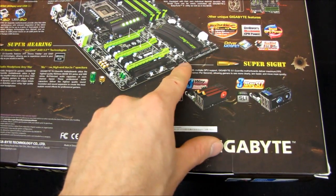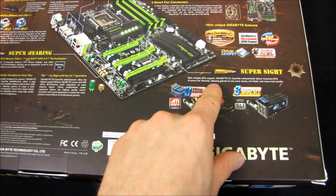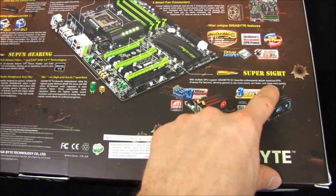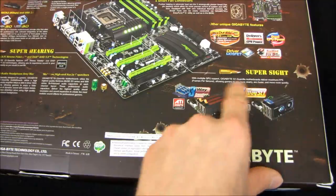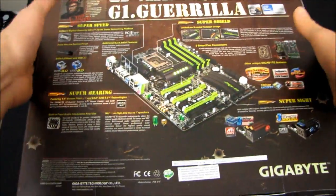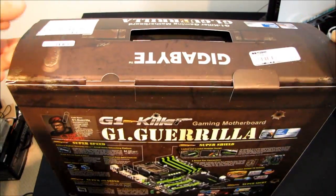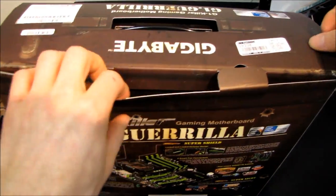There's a feature called 'Super Sight' - with multiple GPU it delivers maximum FPS, allowing gamers to see more clearly, aim faster, and move more quickly. Basically they're just saying it has support for up to three-way SLI and three-way CrossFireX. That's what they mean by Super Sight.